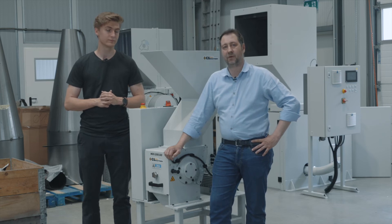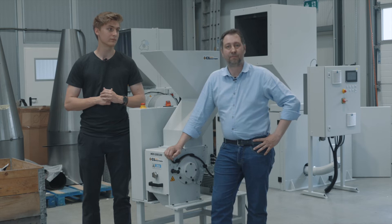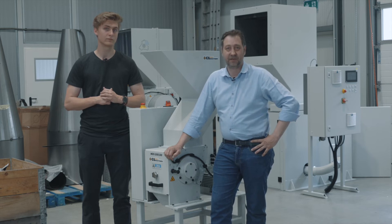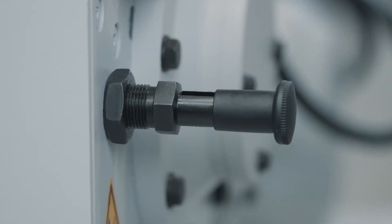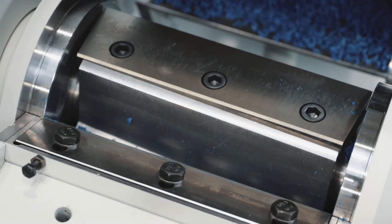For this new version, we improved the entire cleaning process and made it as foolproof as possible. Kick back the snap mechanism, simply open the main hatch and you can access the blades and the sieve.